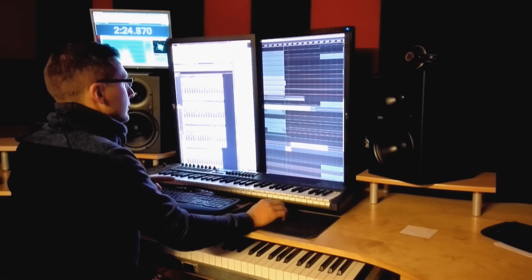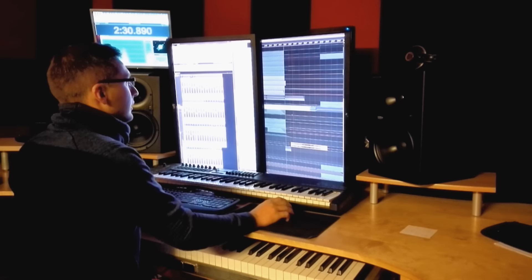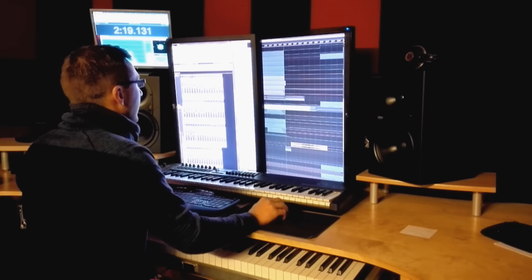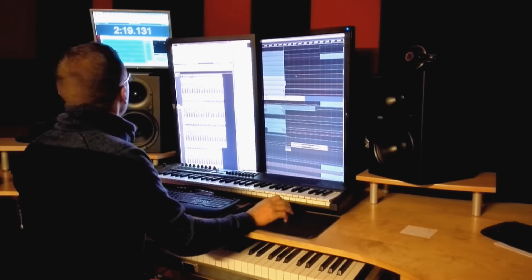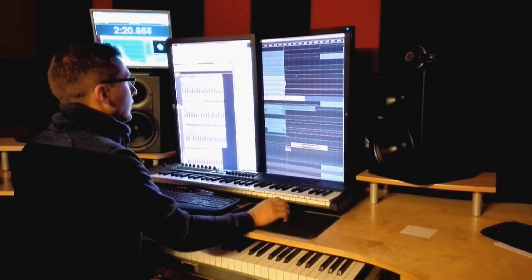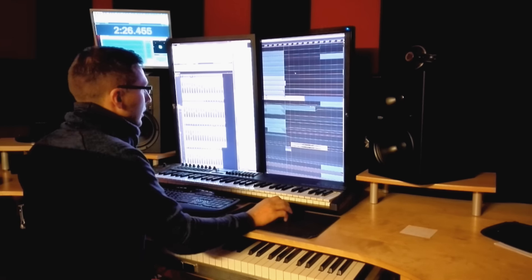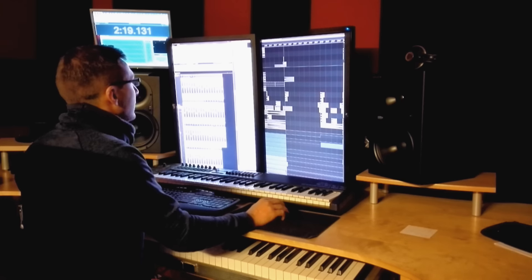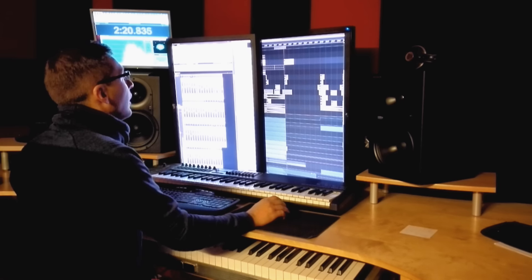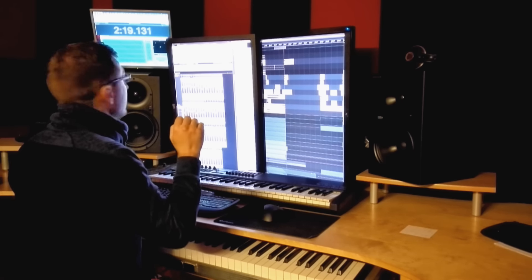You can hear the piano part here, still playing while the piano break is in. I've also brought in some atmospheric sounds at the beginning of the break at 2 minutes and 19 — this sound here, just a little atmospheric, and also this sound here. And there's the boom sound with the crash cymbal at 2 minutes and 19.